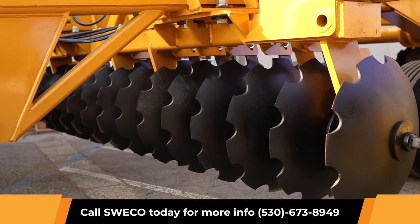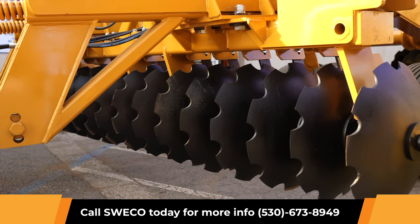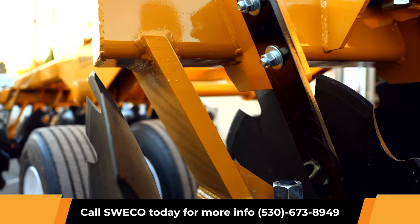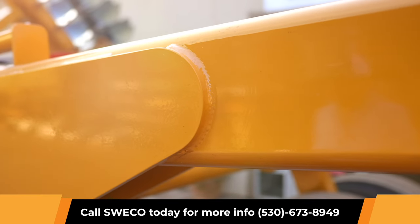Options for blade spacing include 14 inches, 16 inches, and 20 inches using a greasable bearing. Also available in 17-inch spacing or 20-inch spacing using an oil bath bearing, as well as upgraded inch-and-a-half thick riser assemblies.